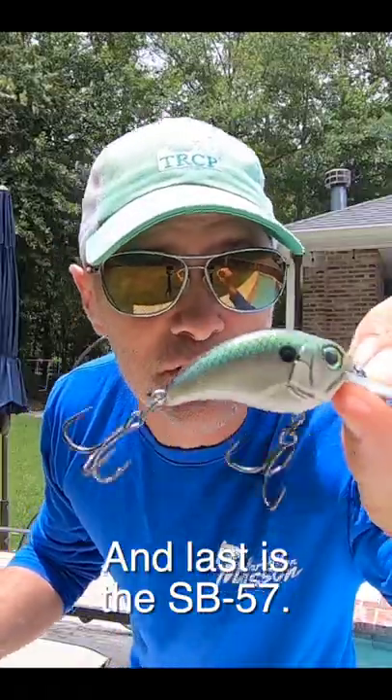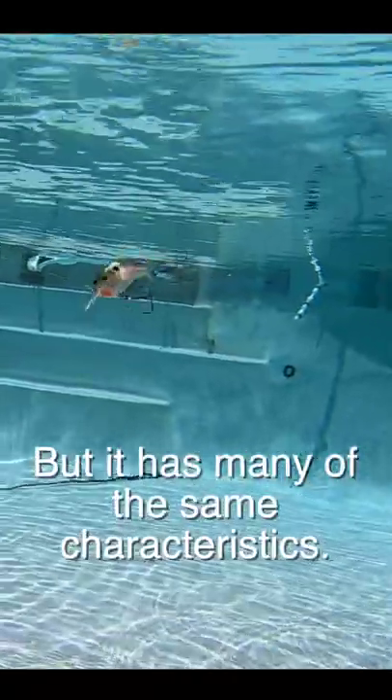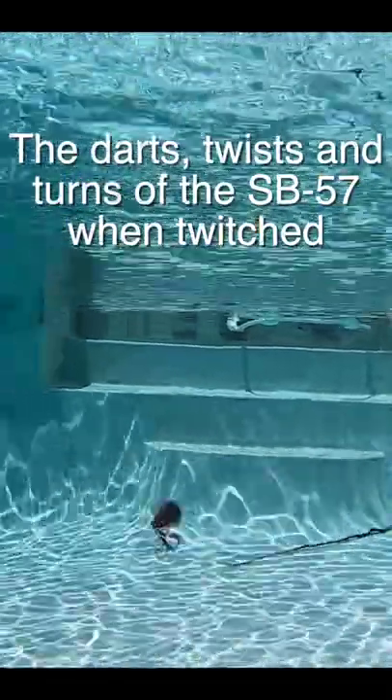Last is the SB57. The SB57 dives deeper than the Echo, but it has many of the same characteristics. Now I'm going to show you how I fish it. The darts, twists, and turns of the SB57 when twitched make it simply irresistible to fish.